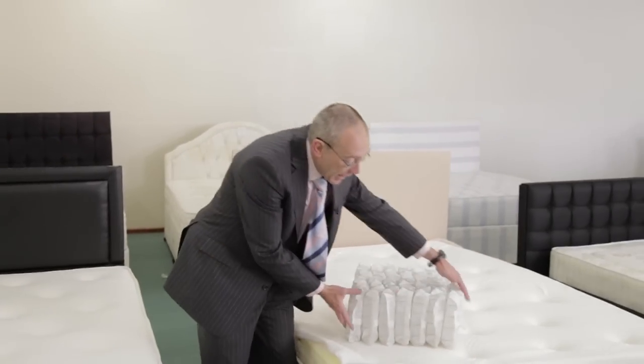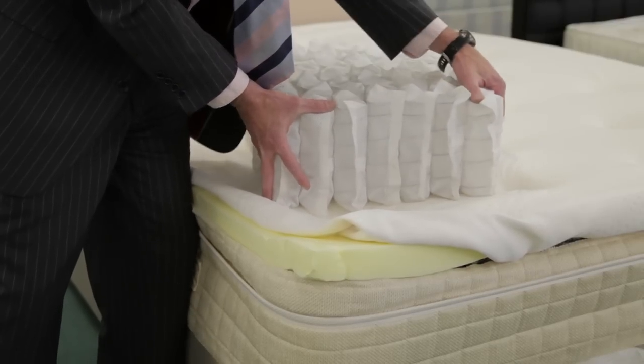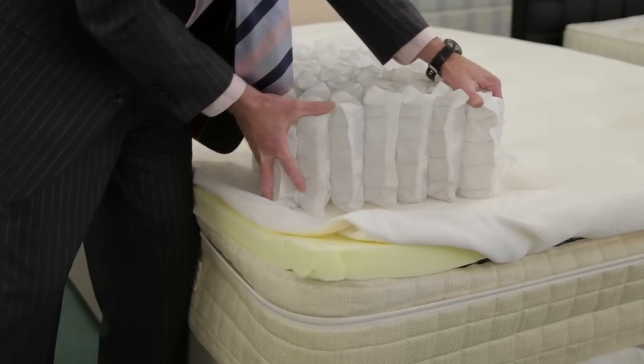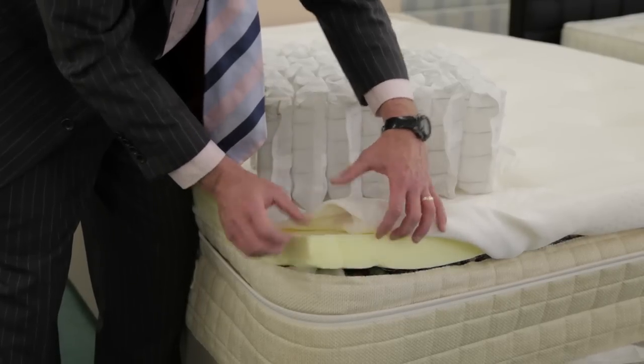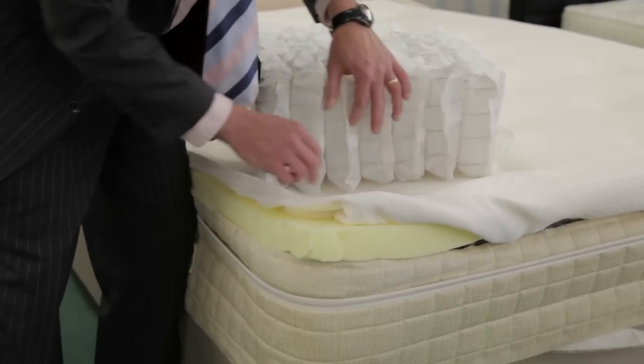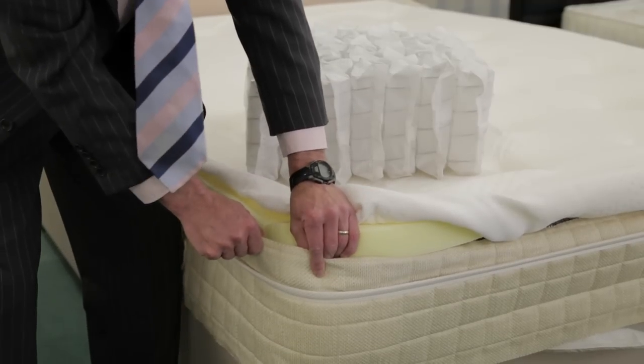Inside, we've done that with a really big, strong pocket sprung unit — it's a 2000 model in a five foot. We've removed the polyester layer and put just a deep layer of memory foam on top, and again with a four-way stretch fabric and high fibre underneath for strength.